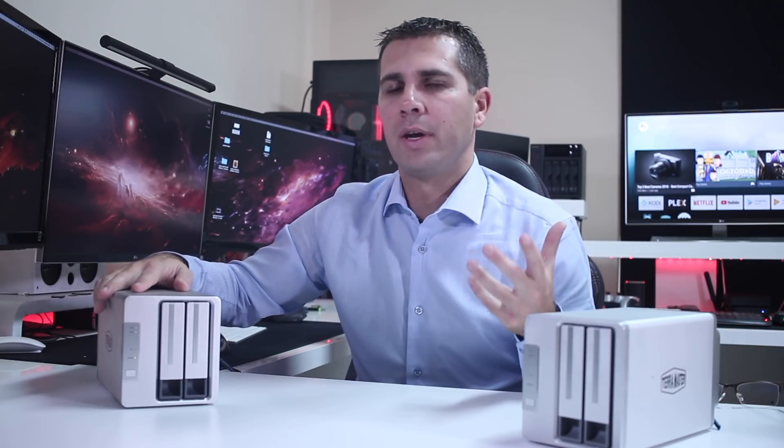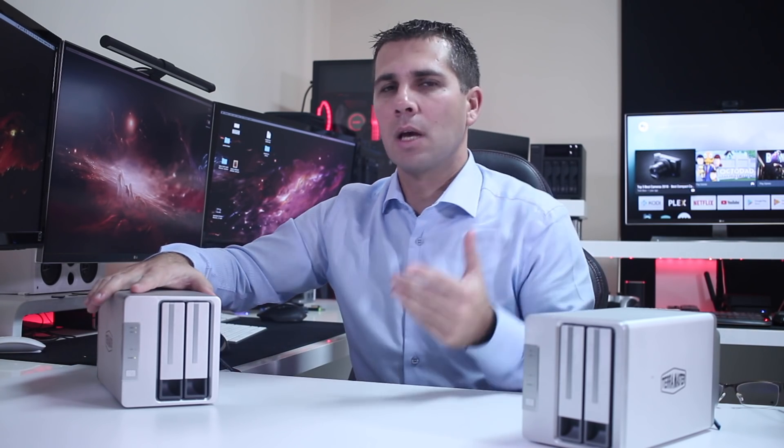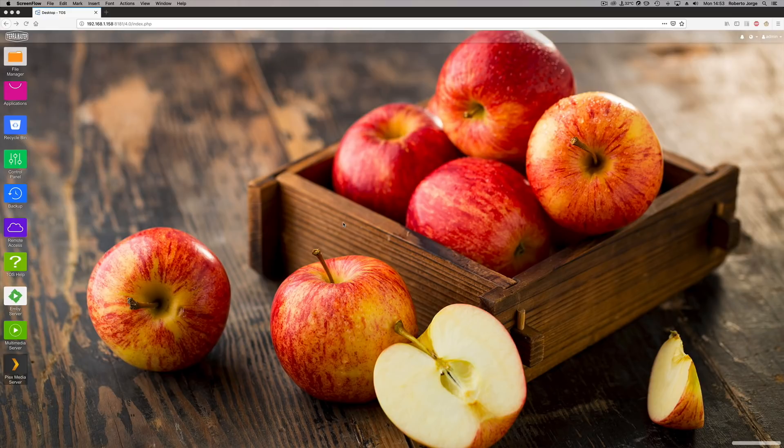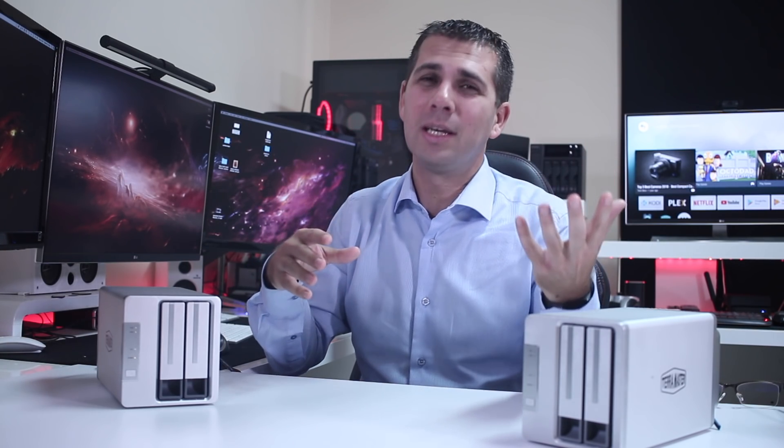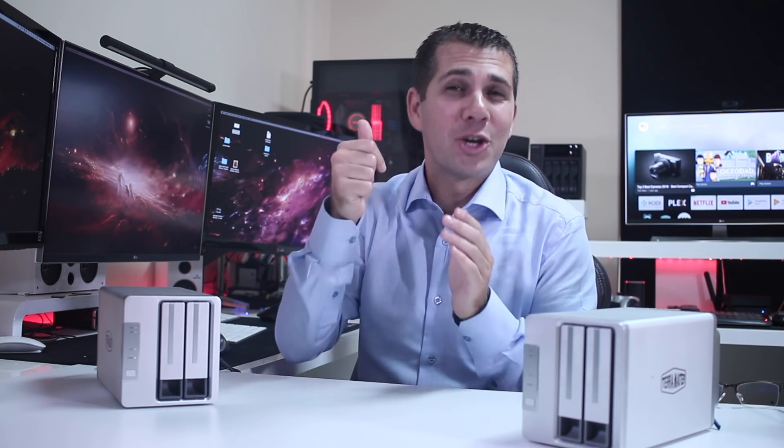For those wondering if this can be used as a media server — yes, we can set up a Plex server or an Emby server. If you're using it inside your network for Plex, Emby, or even Kodi, you will have no issues at all. We can set up a Kodi database using PHP and phpMyAdmin to stream to all devices on the network.